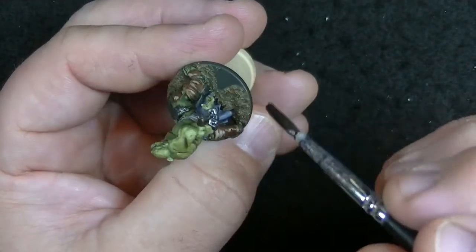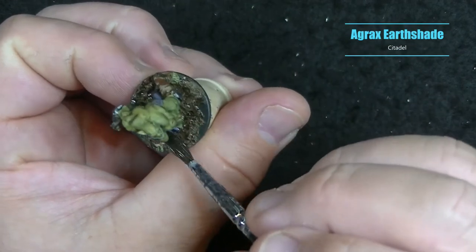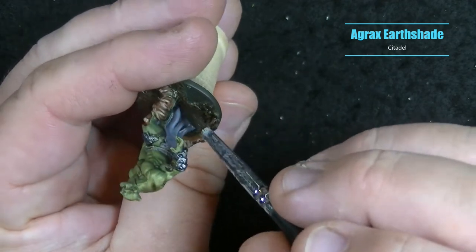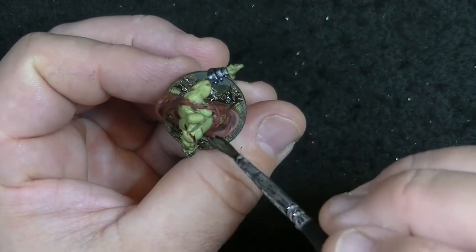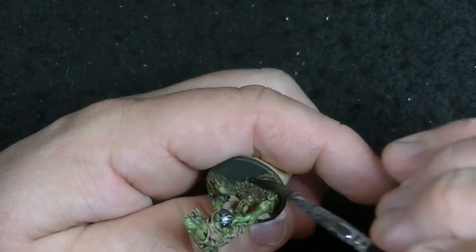After letting the thick mud dry for at least 30 minutes, we can go to our trusty wash. I'm using Agrax Earthshade and covered all the muddy areas to get into all the details of the thick mud. The biggest hang-up with these bases is the drying times, but each base really is probably only about 5 to 10 minutes of actual work, which is what you want for hordes of miniatures.